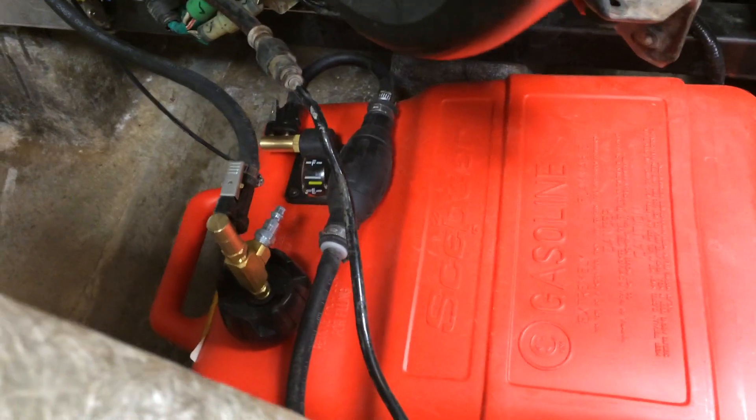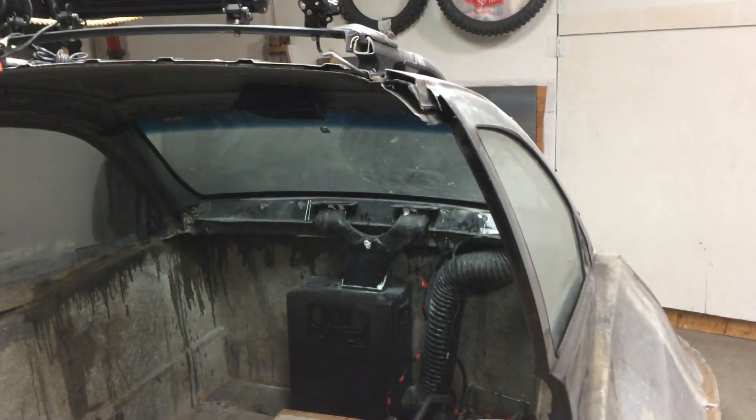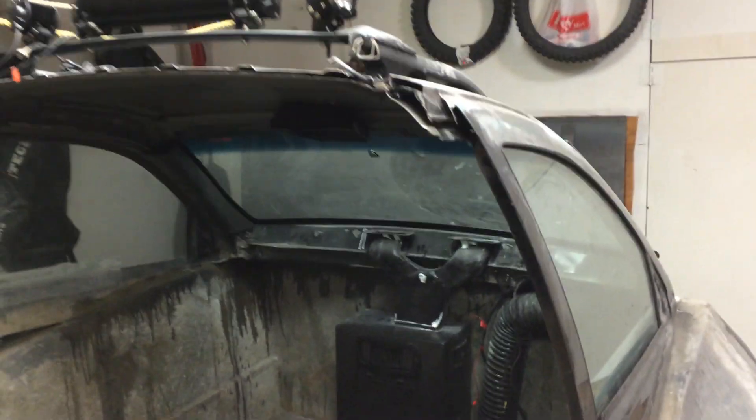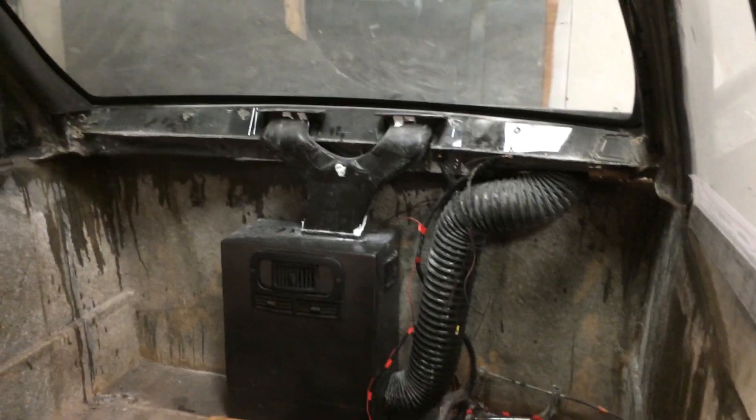I put a marine tank on and I've got a return line that goes back because it's a fuel injected unit. Things are kind of a mess yet — I've got the cab on, this came from a 1999 Jeep Cherokee, and we're working on the dash right now, doing some fiberglass work.